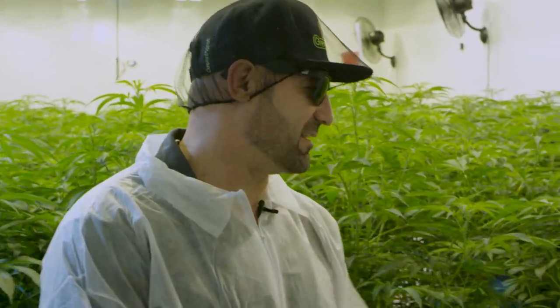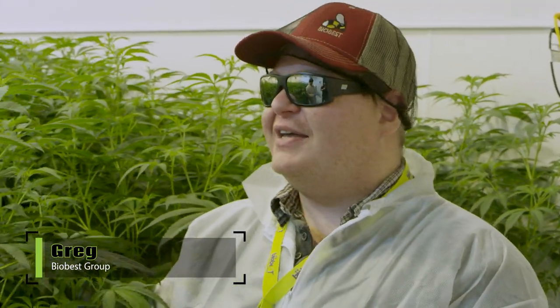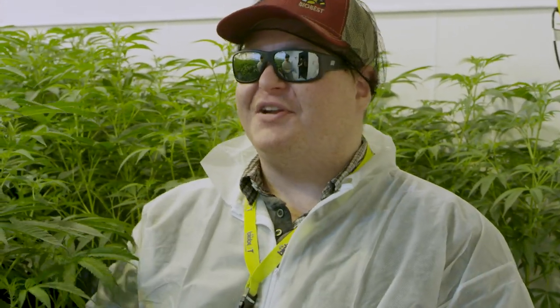So Greg, what are we putting on the plants today? So we're here at Duncannabis talking about some of the IPM programs that we've got going on here. In this facility, they don't struggle with spider mites at all, and that's because we actually do a preventative program.